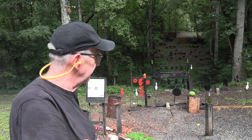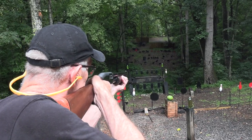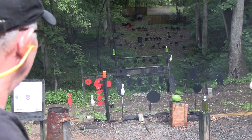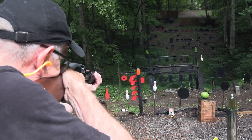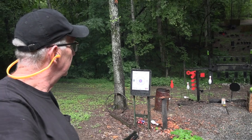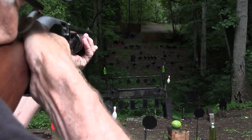We got rained out a time or two but now we're ready to go. So what should we shoot? How about that swinging bowling pin? How about an orange two-liter? 12 gauge kicks a little bit. Let's wake up the wet gong with the last round.